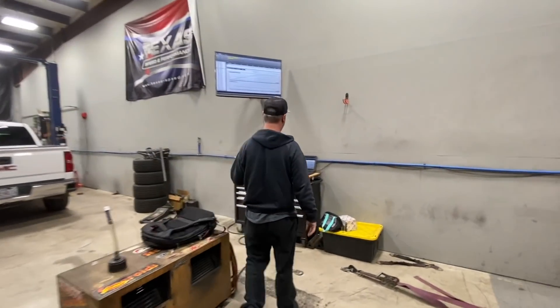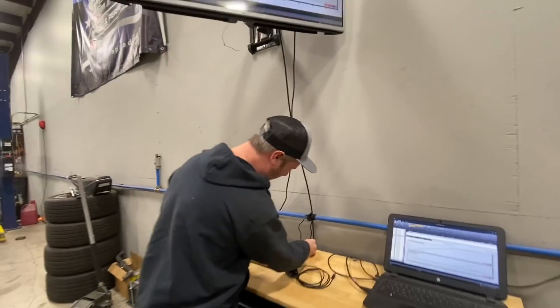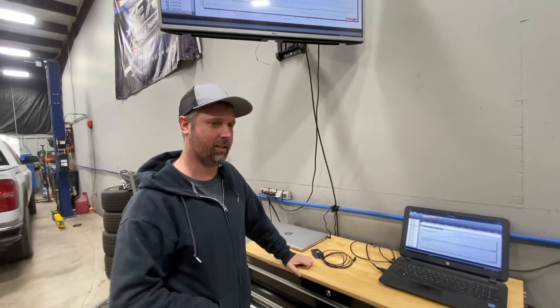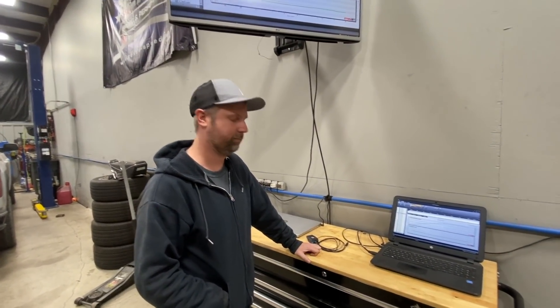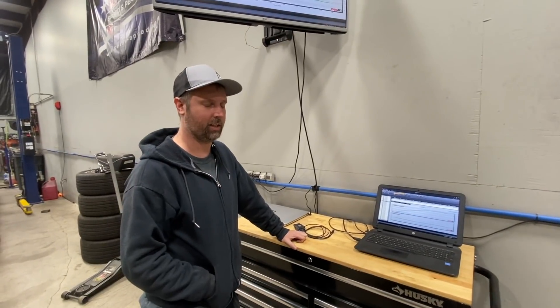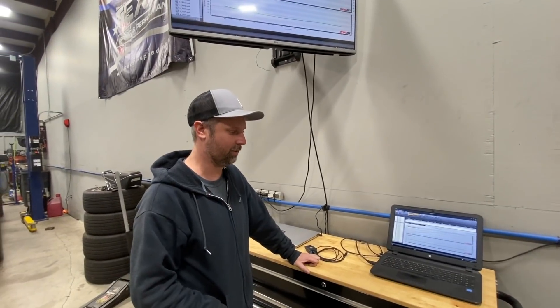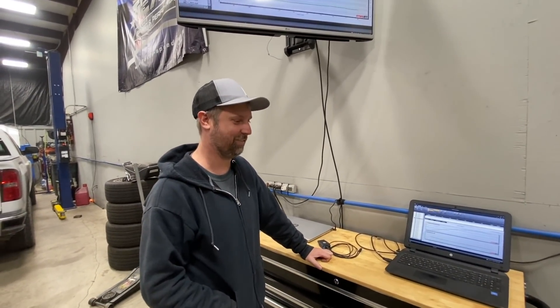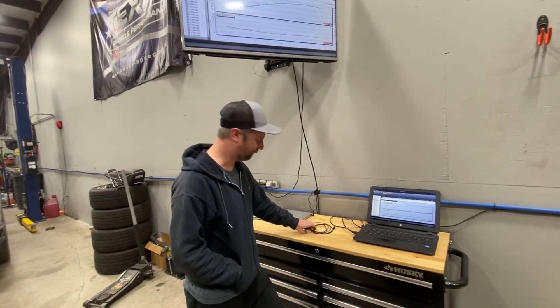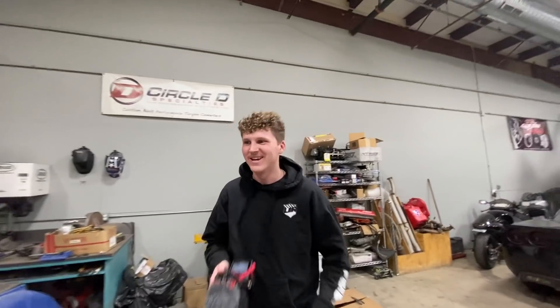Chatting with Harry the tuner after the session — what do you think of the truck? Turned out pretty good. I like it a lot, there's some bugs to work out, but I think it'll be good. It's got five different computers on it and four different types of fuel, but we always make it work. I thought it did pretty good for the first time on the dyno — shifts really good, makes good power, and it drives good. You'll be impressed when you get in it, Harry.